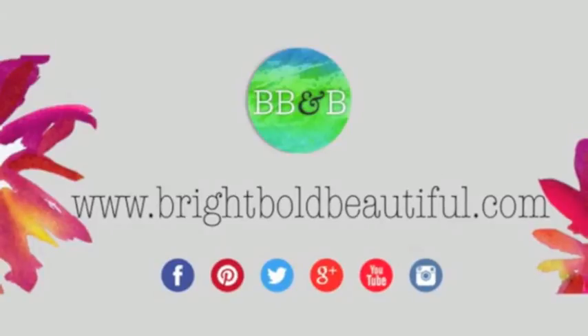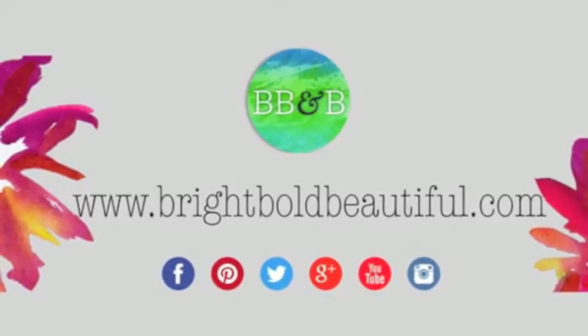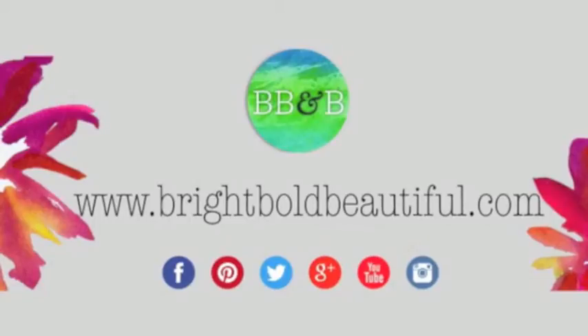For more do-it-yourself projects, find me online and join in the conversation about living a bright, bold and beautiful life. See you soon!